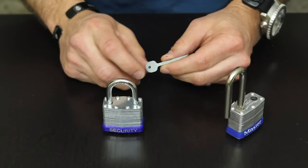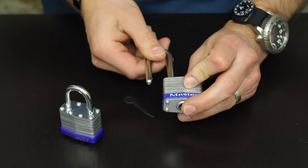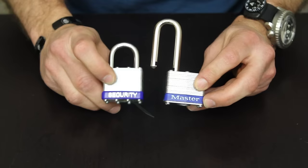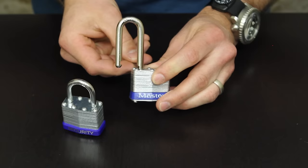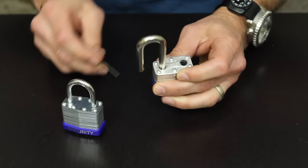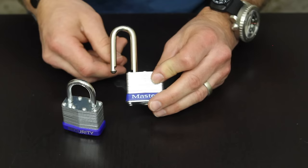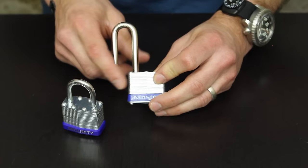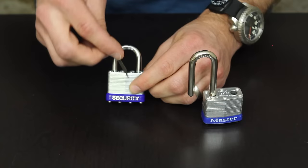One thing to remember with these is that I have not had good luck yet on padlocks that lock via the heel and the toe with locking dogs. On this heavier duty master lock compared to the cheaper China lock, there's a gap here in the heel of the padlock shackle as well as the toe. That locking bar or locking dog actually catches on both places — it's a dual locked shackle. With the cheaper lock, it's just got a locking dog on the toe of the lock.